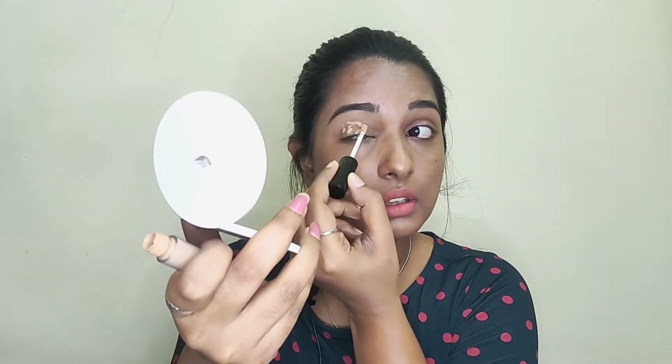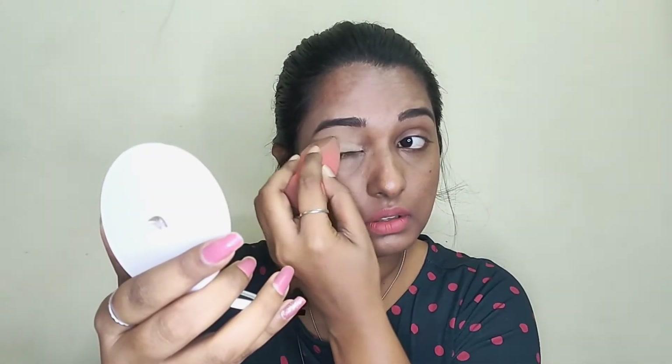First, I am going to show you how to apply concealer with eye makeup and base. I will apply the concealer using a makeup sponge and blend it in. The base is done.